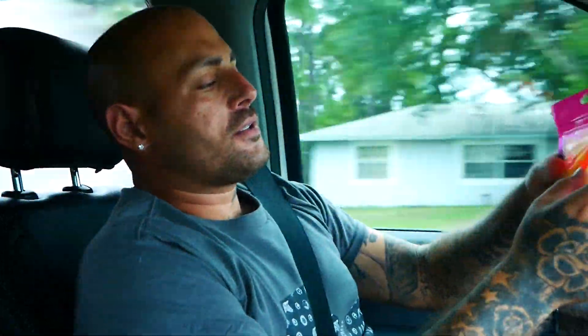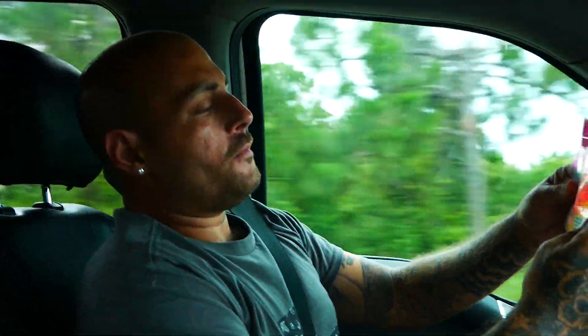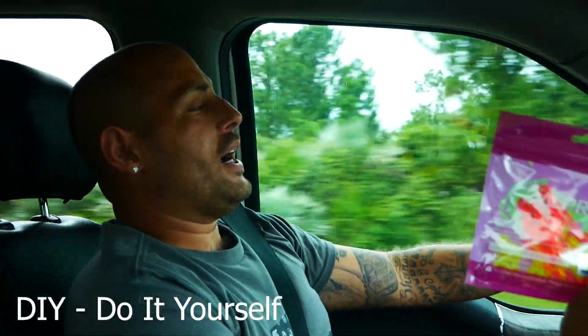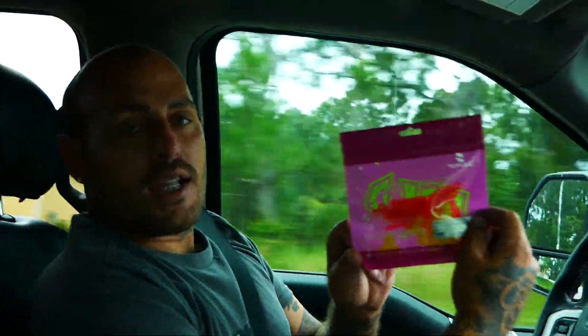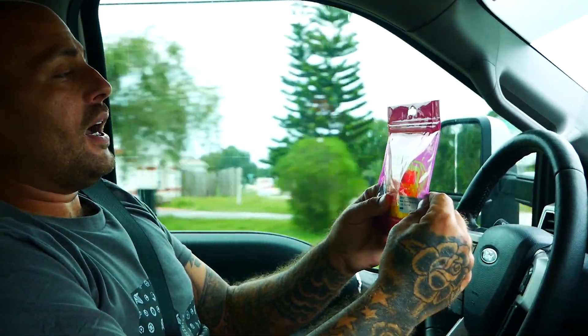In today's video we are going to be checking out these Dow Prop 5.1 Fold F5 DIY props. They call them DIY because you have to put them together yourself, but believe it or not they're actually folding props.